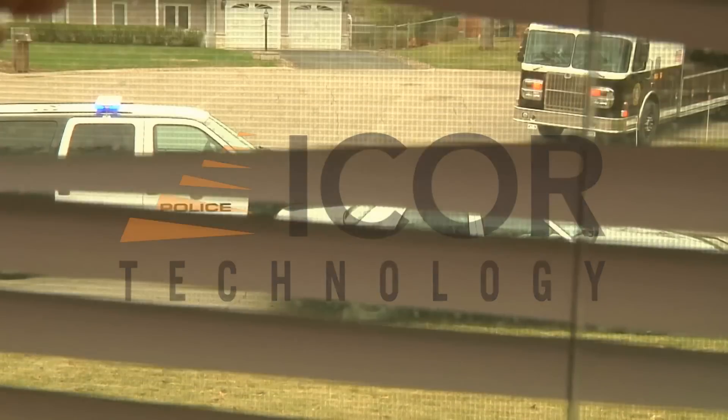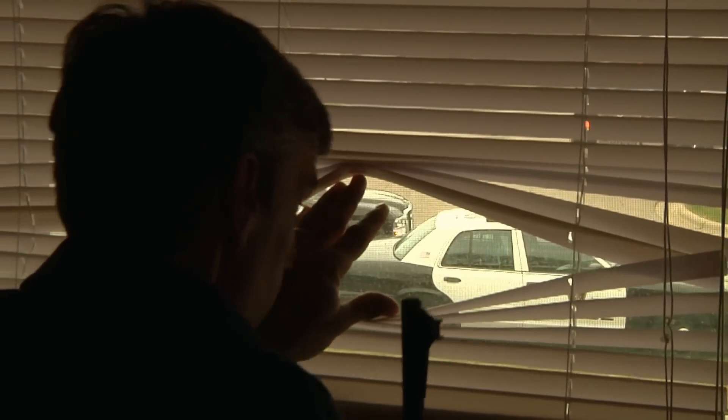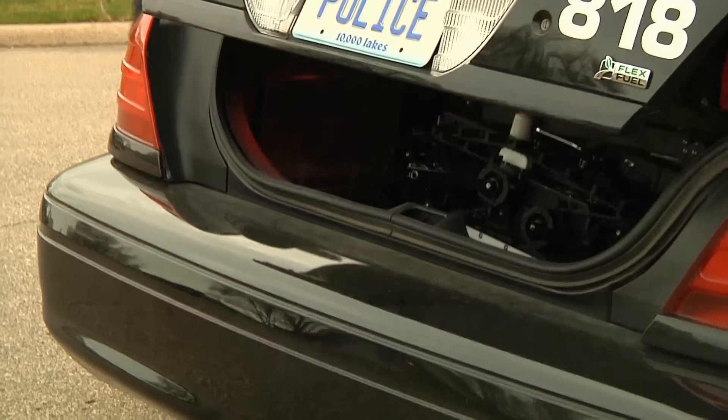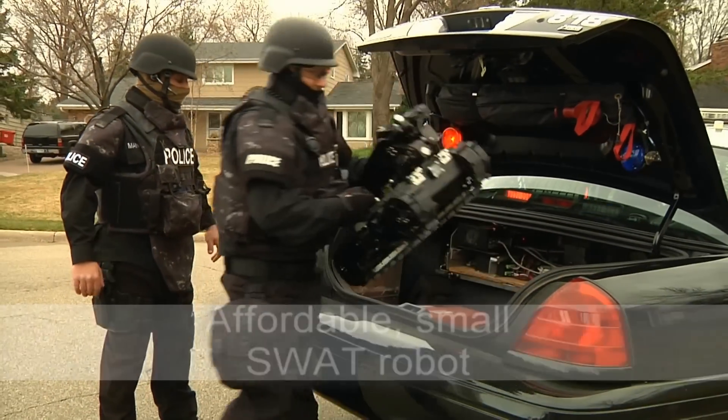I-Core Technology introduces the Mini-Caliber Robot, a lightweight, portable robot specifically designed for tactical response. The Mini-Caliber is an affordable small SWAT robot which easily fits into the trunk of a car.